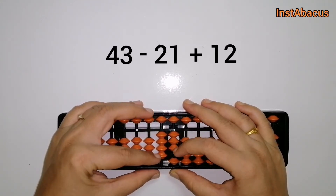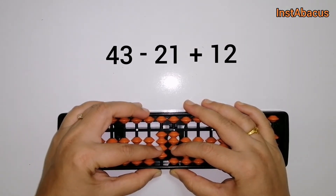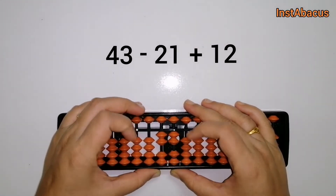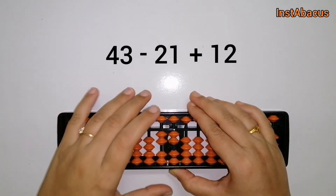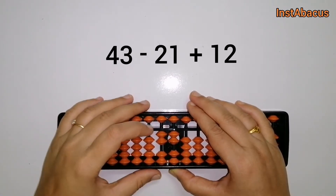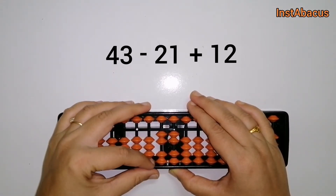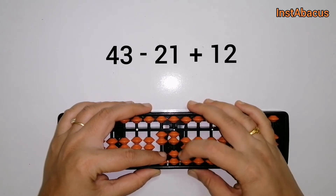For that, we are going to move two beads here in the tenths column and one here in the units column away from the answering bar. And now we are going to add 12 to this — so we are going to move this one bead here in the tenths column and